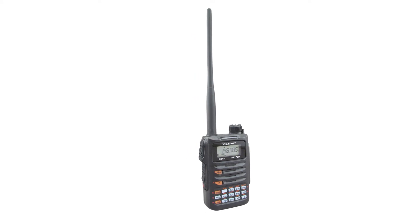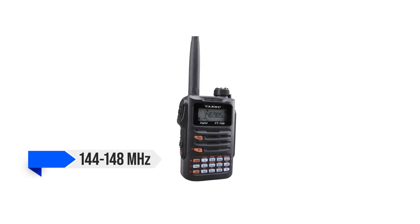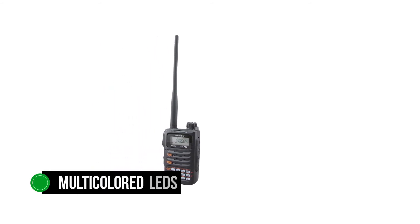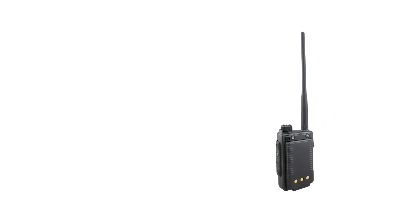Apart from the aforementioned problem with sound volume, the transceiver handles its transmit and receive duties pretty well. The dual-band radio has a transmit range of 144 to 148 MHz and 430 to 450 MHz, and a wide-band receive range from 108 MHz to 579.995 MHz. LED indicators above the screen let you know which band and mode is in action, and both indicators have multicolored LEDs that change color according to the mode and band.